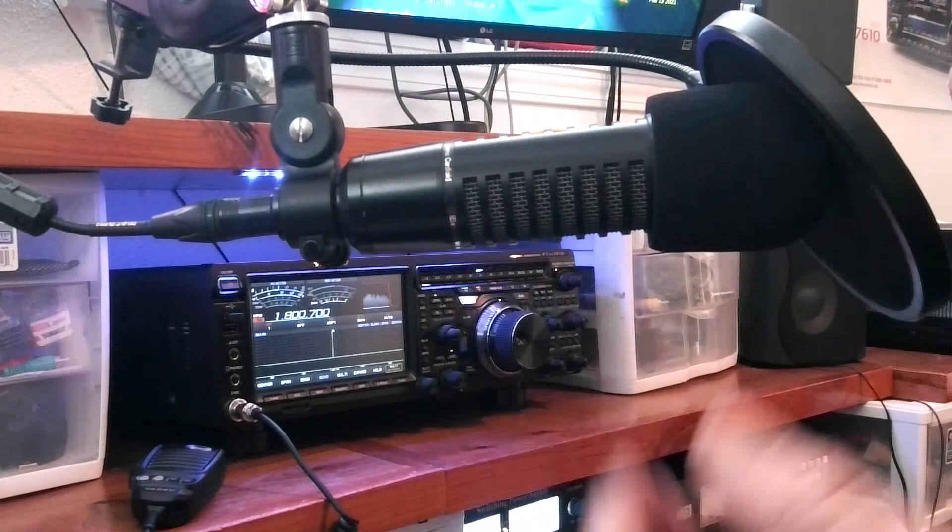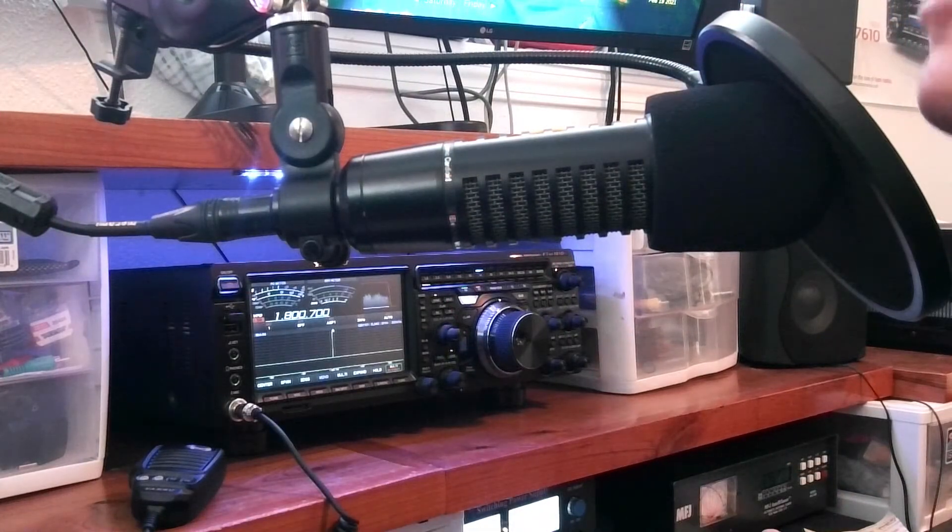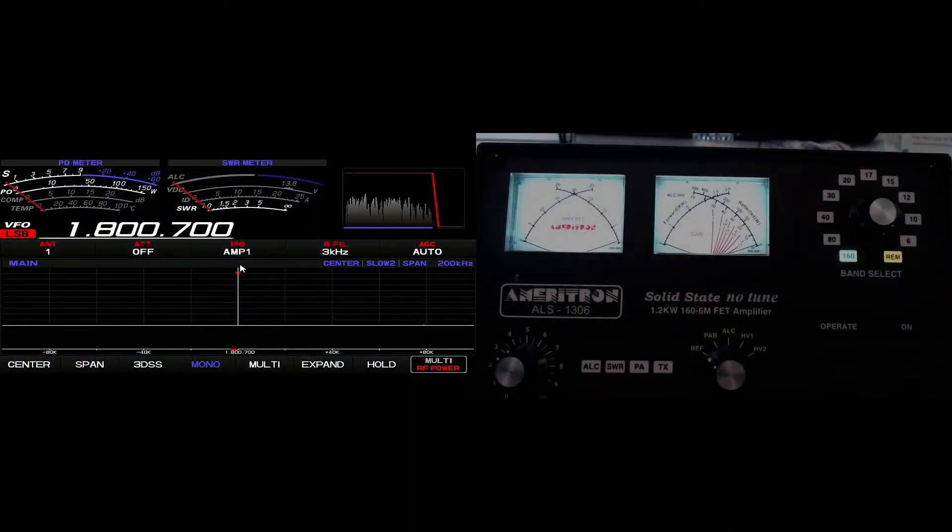Let me show you what it's paired with. This is Sherwood's number one transceiver on the market right now: the Yaesu FTDX 101 Delta. We're going to show you right now how this band switches automatically — it literally makes your radio up to a 1,200-watt radio. You just select where you want to work, use a resonant antenna, and you're golden. Your radio is literally going to be whatever wattage you set it for on the 1306.